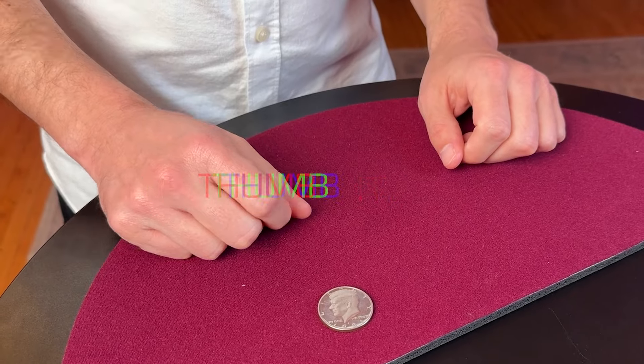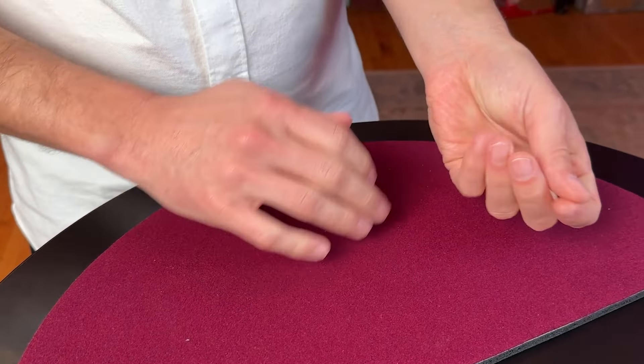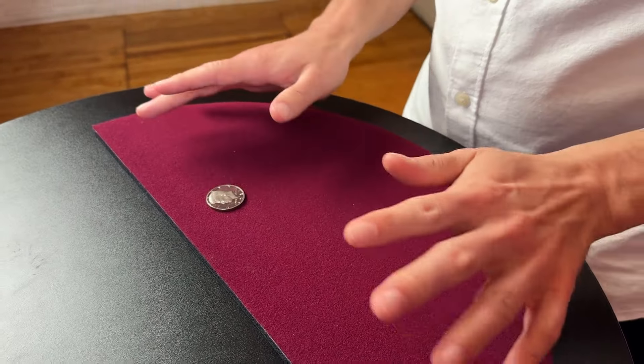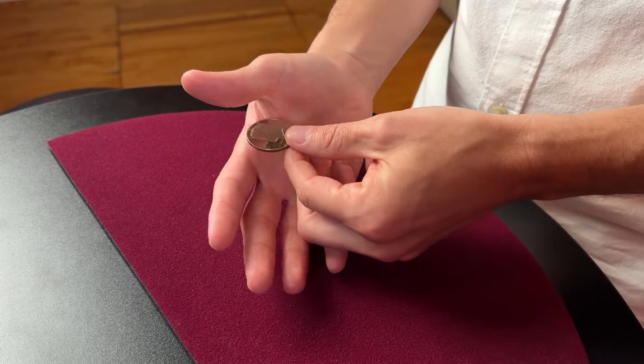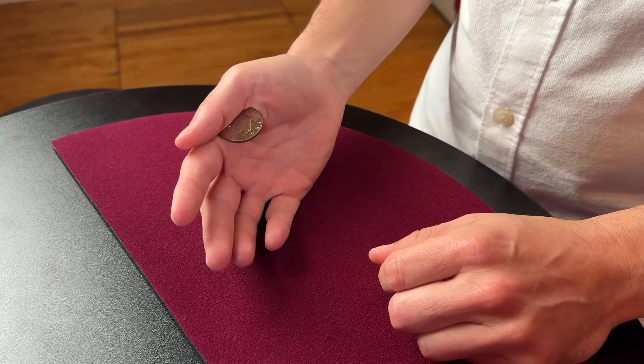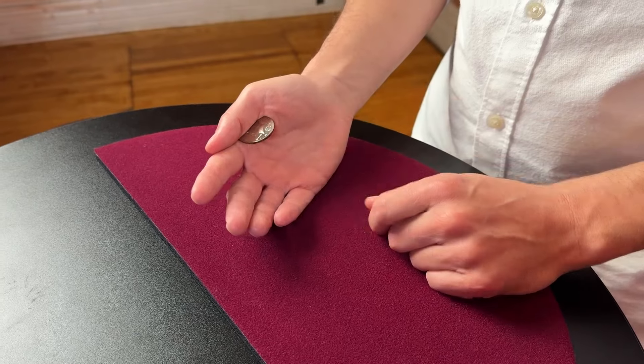Number five: the thumb palm. When you get into coin magic, there are lots of ways to conceal a coin. I've gotten the most mileage out of the thumb palm, which is a concealment where the coin is clipped between the thumb and the base of the pointer finger.